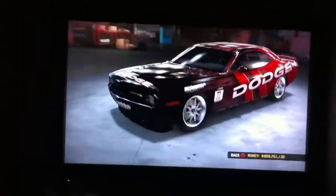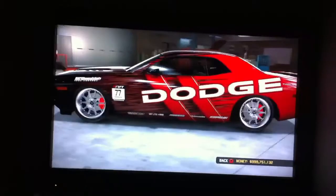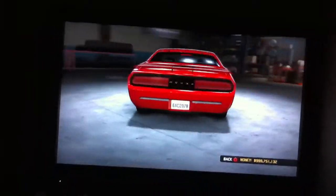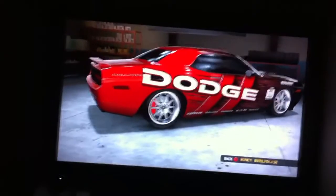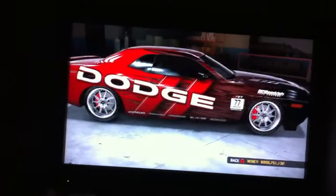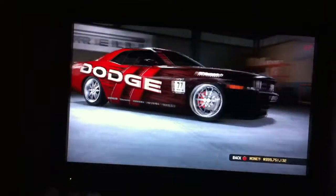It's a simply done car, not too much on it. Have a black trim, I believe lowered, not too much done to it. Didn't even do the interior — I didn't even change the window tint to black. On my screen it's like a blue.